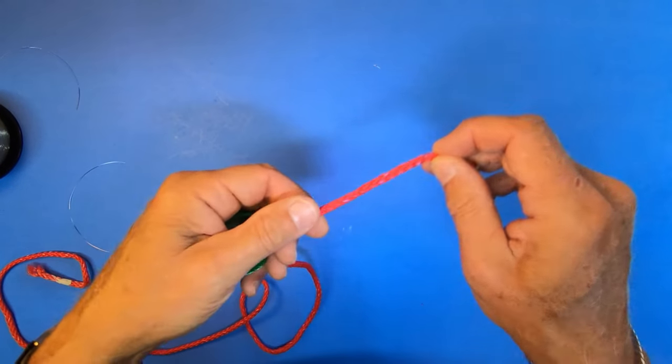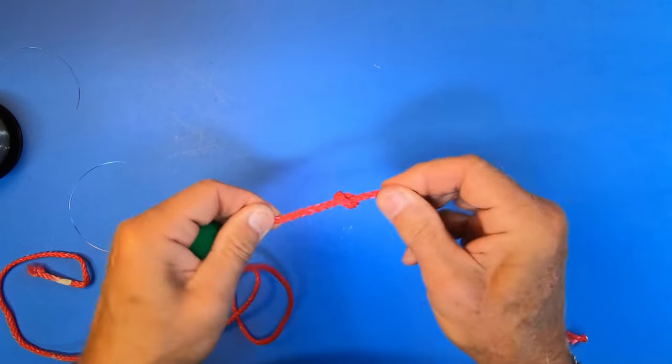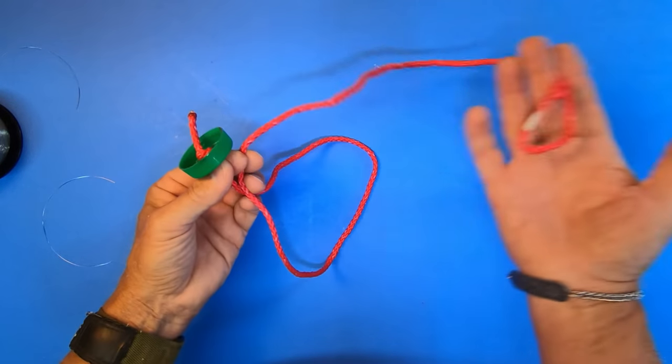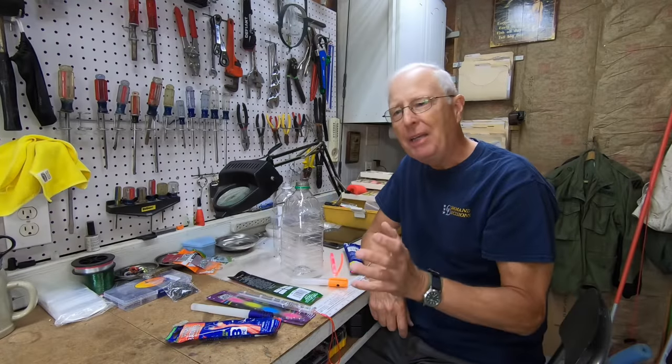For the large size container, just run your rope through there, tie a knot in the end, and that's going to be good enough to hold it. Then you can have this be any length you want, of course, with your weight on the bottom. Now that we've taken care of the top, what are we going to put inside these things?